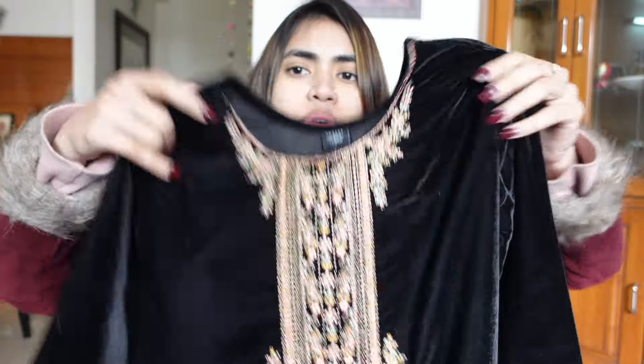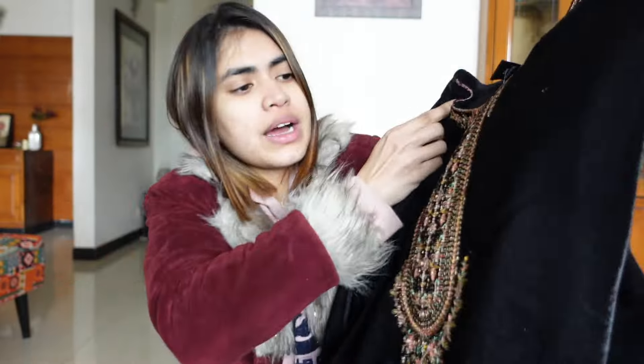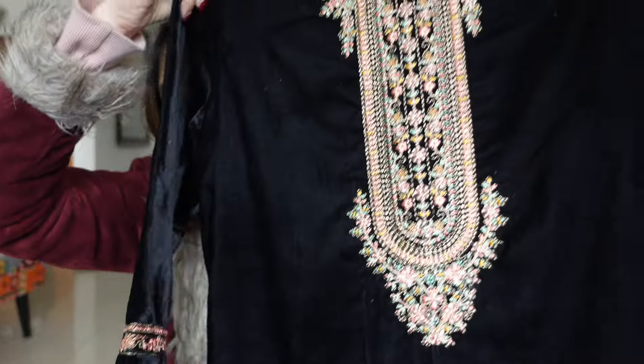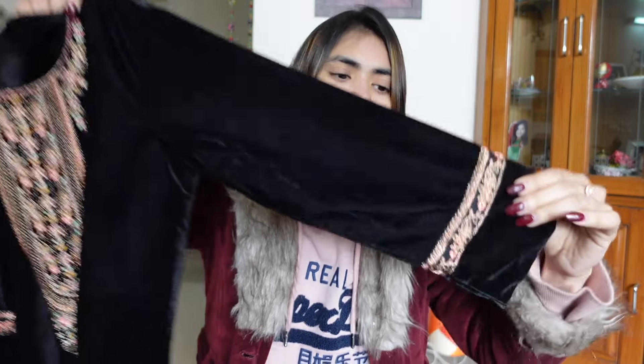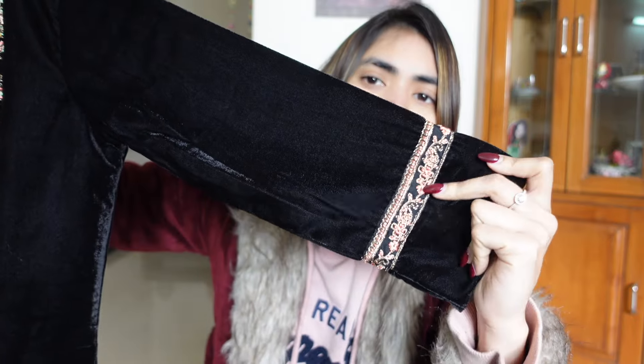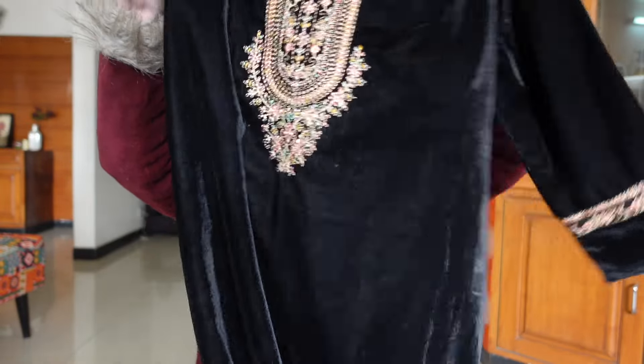This is a perfect suit. You can see the head — it is a whole thing, it is a threadwork. It is beautiful. With three-quarter sleeves. And in the body, you also have threadwork. The material is very good. When you wear a suit like this, it looks very bright and vibrant in velvet. Dark colors look very good.